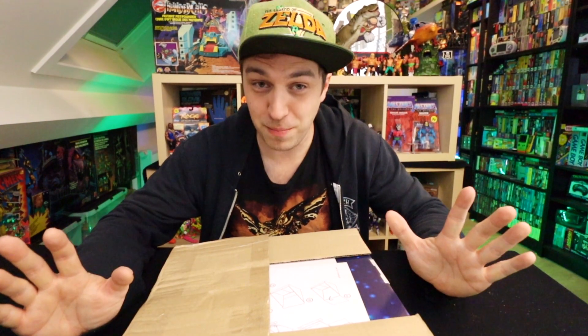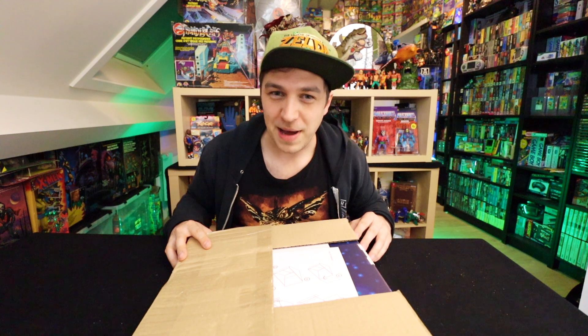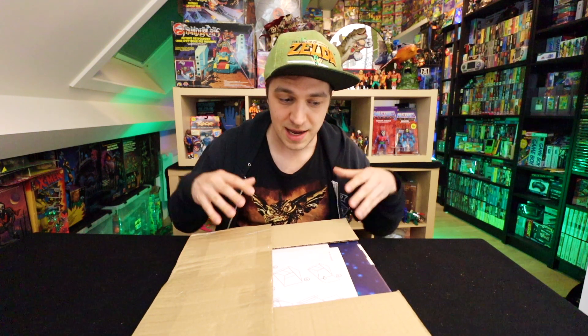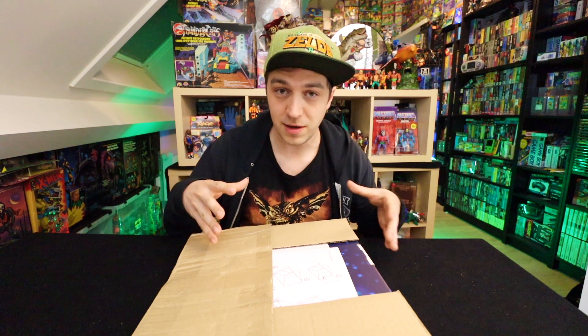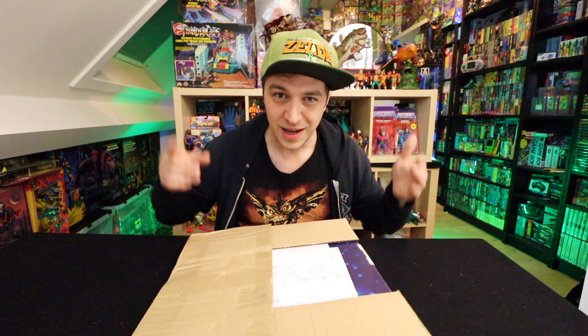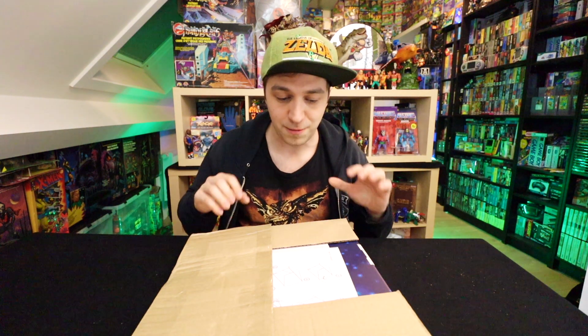Some guy named — sorry if I'm butchering your name — Javier, posted this thing online that looked like a vintage Masters of the Universe display, but it apparently was something that he had made. He had designed it himself to look vintage, and it looked freaking cool, so I was like, I want one. There's a link down below in the description to his eBay store where you can still find some.